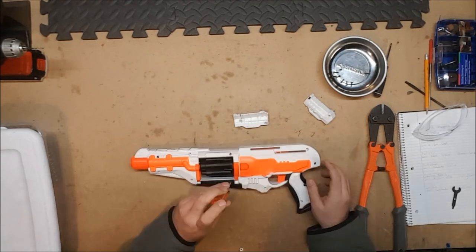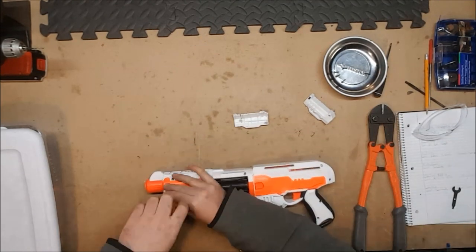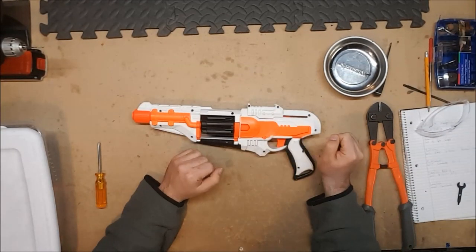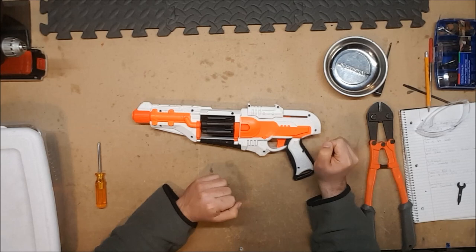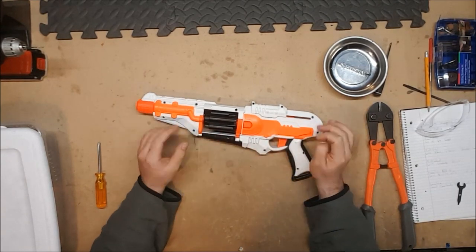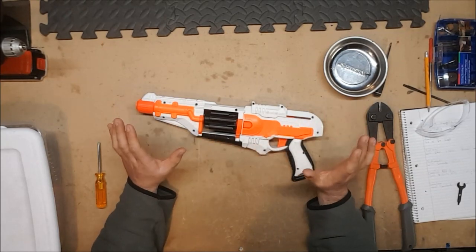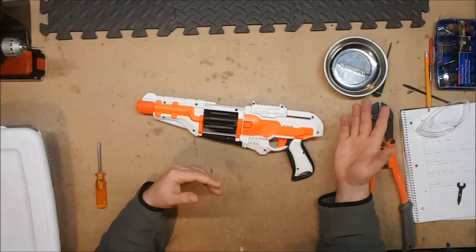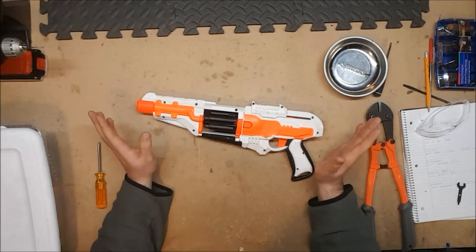So let's put it back together. Definitely a functional blaster, definitely a nicely modifiable blaster, and a beautiful blaster. The whole Doomlands line as well as the Zombie Strike line has definitely been a goldmine for cosmetic mods — for LARPs and cosplays and that sort of thing.